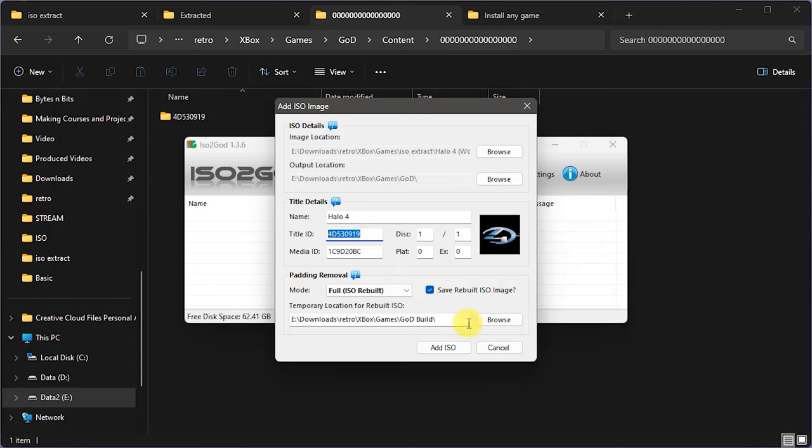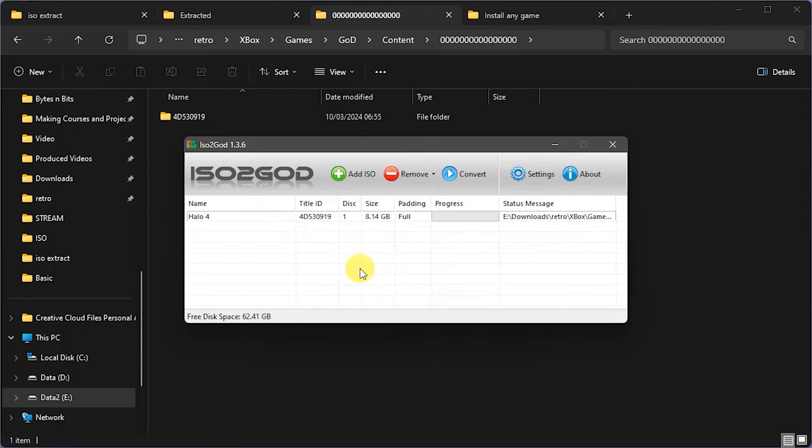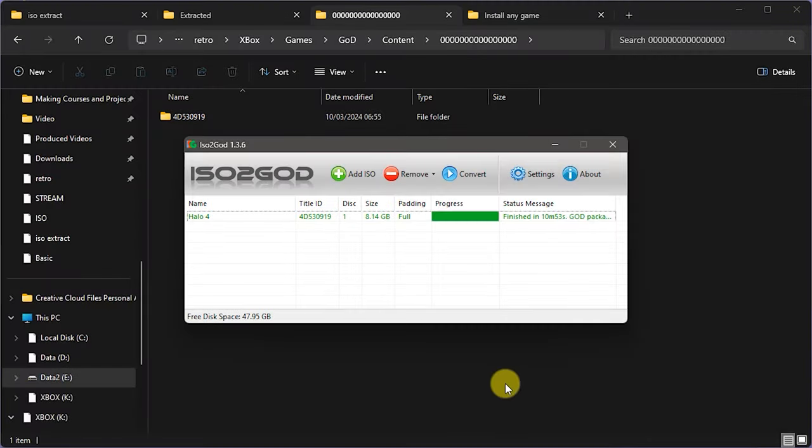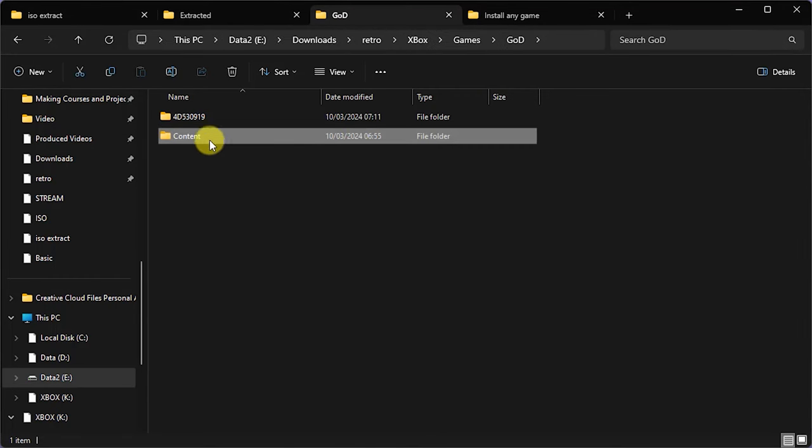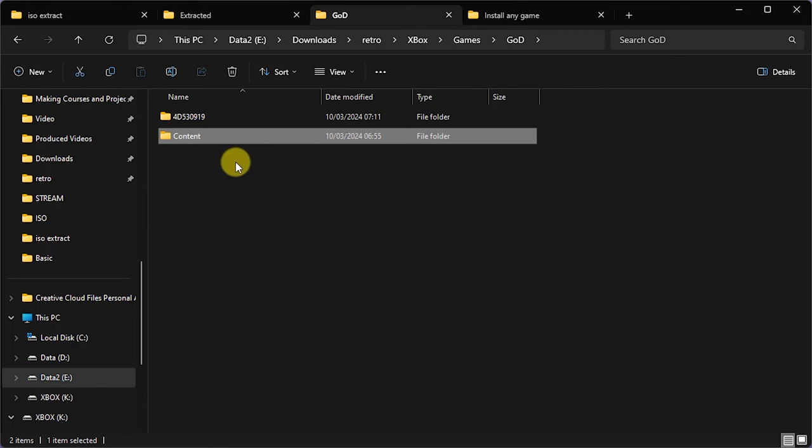Let's add that one in and extract it. Once that's all finished, we can go across into our GOD extraction folder. We now have our disc 1 GOD package, and inside our content folder we have the disc 2 installable content. We're going to copy all of this across onto our USB drive for transferring to the Xbox, and then sort it all out when we get across to the Xbox itself.